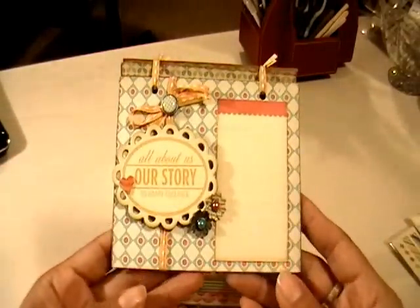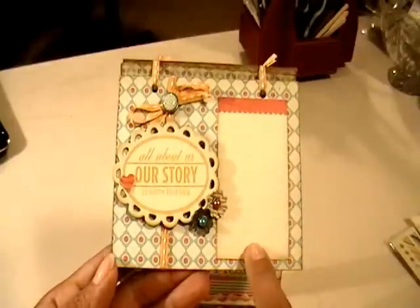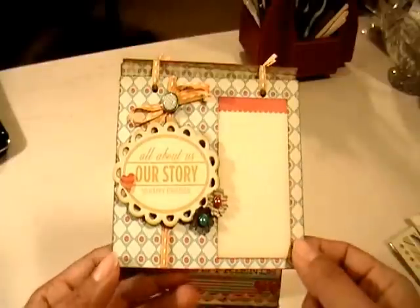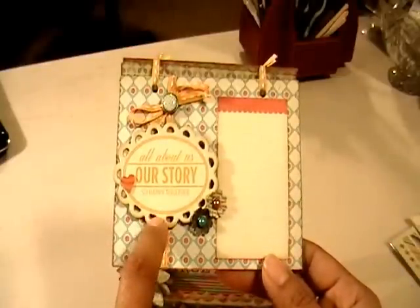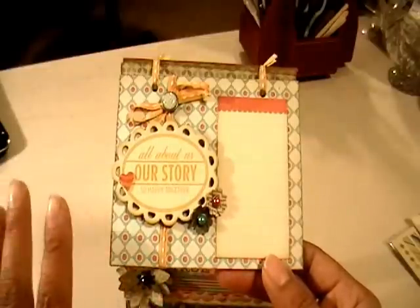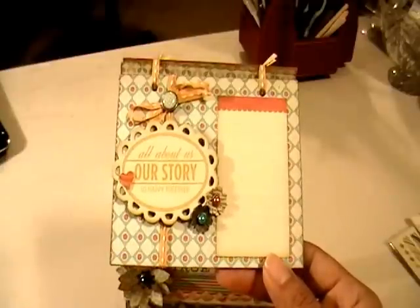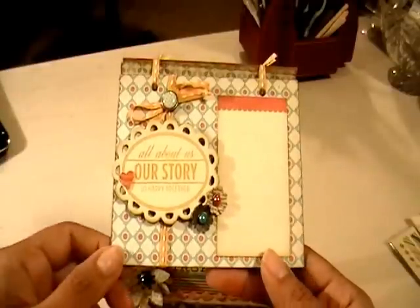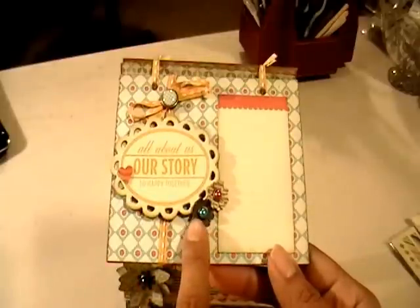On this first page, this is a die cut from the accessories page — it has lines so it could be for journaling, or it could be a photo mat, which is what I intended. This chipboard piece I put up on dimensionals, and I inked the edges of the entire album — all the papers, die cuts, and chipboard — with Tim Holtz's Vintage Photo ink.